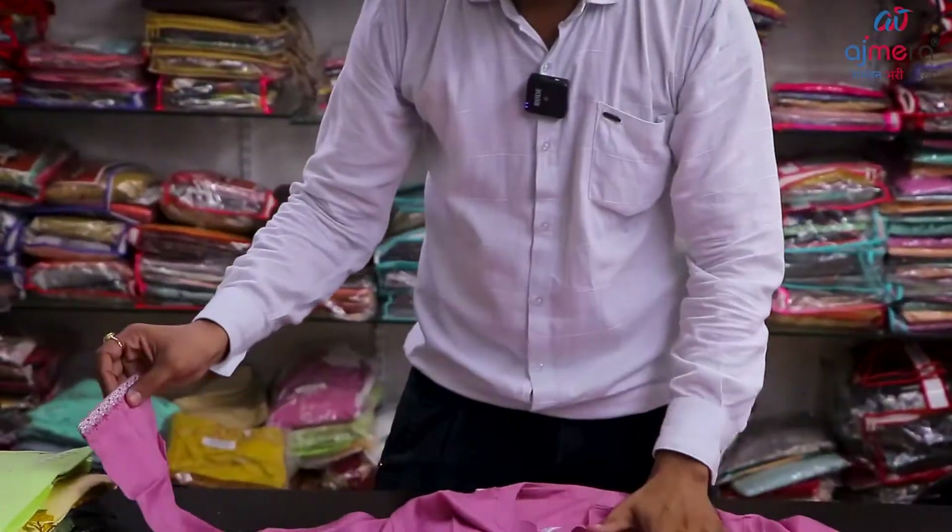Thank you very much. The whole item was washable, also to wash from the outside. Work, color, etc. It was a great collection.